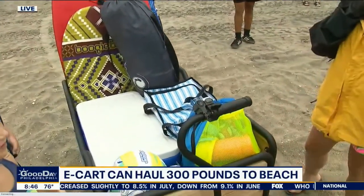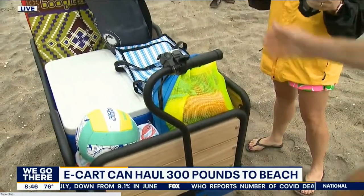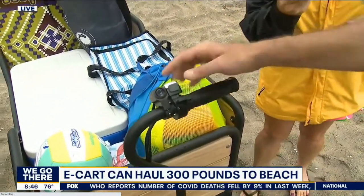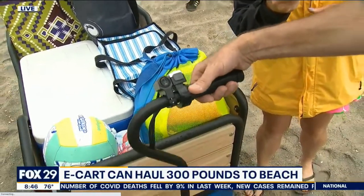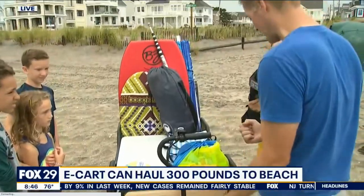This is fabulous because it has an aluminum frame, aluminum railings. It's electric, so it just moves on its own. You have a thumb throttle, a forward/reverse switch, so all you have to do is hit the button and then the wagon moves. You don't have to actually drag it at all.